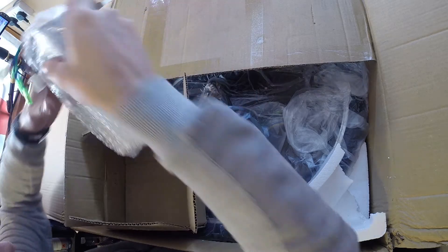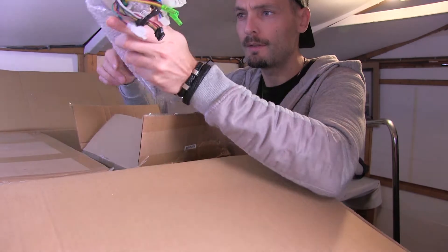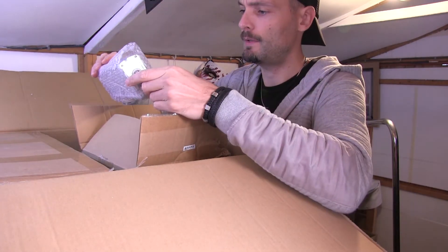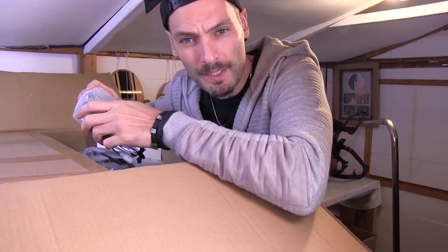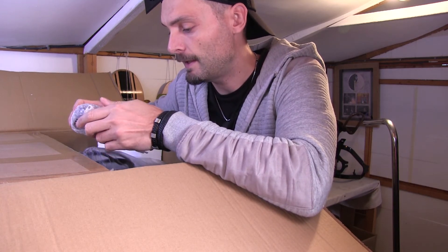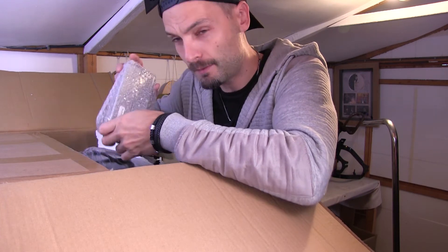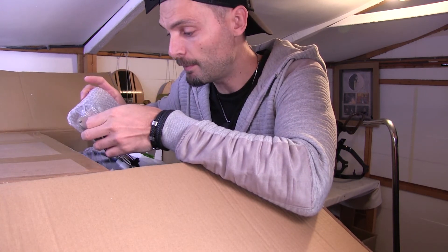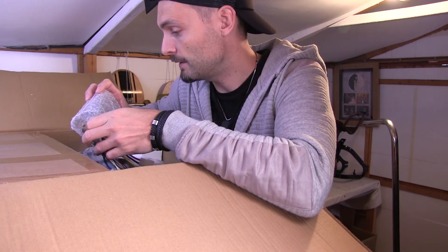Then we've got our 48-volt, 1000-watt controller, which is quite hefty actually — it's a big old beast. I went with a 48-volt 1000-watt controller and motor because I think more is better when it comes to things like this. The downside about getting something this big is obviously you need a big battery, and the battery hasn't arrived yet, so I'm hoping it will be here in the near future.